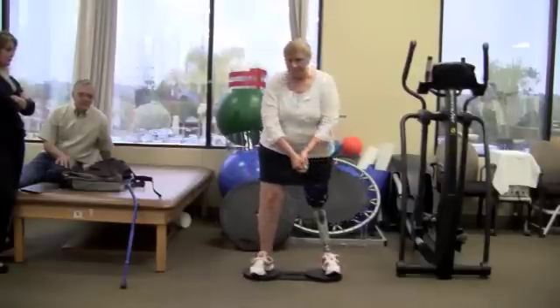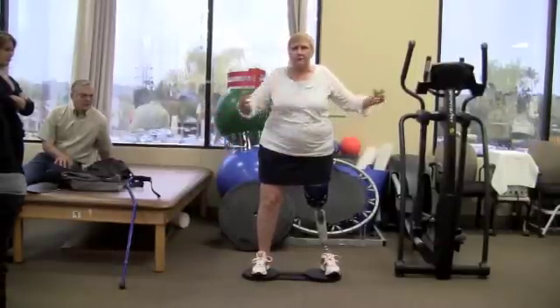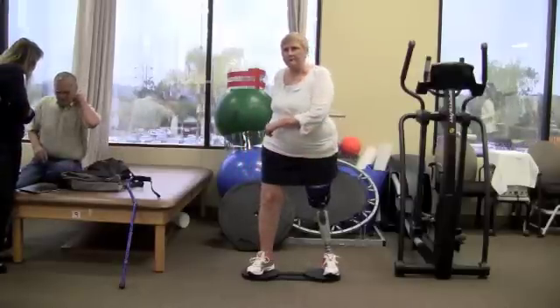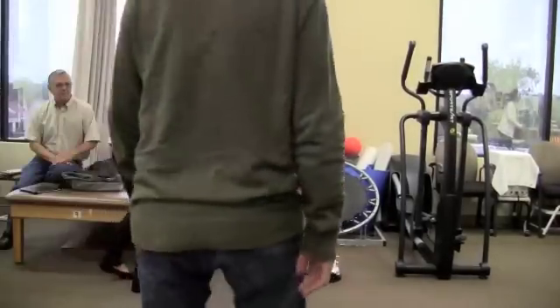The other thing that's so great about the 8-board is how compact and light it is. And it's very inexpensive, especially in our industry. Therapy has limited visits and the 8-board used at home continues improvement at the patient's pace. We love the 8-board.